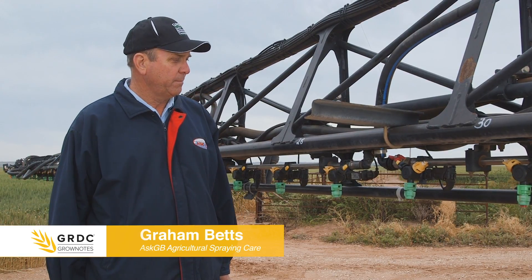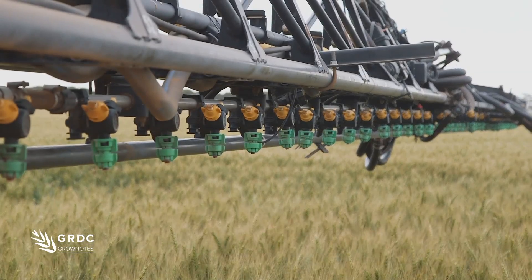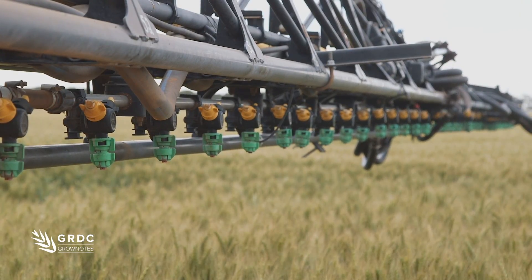We're on the Matchosses property near Maitland in South Australia. Originally the sprayer was plumbed at 20-inch nozzle spacing and poly plumbing.